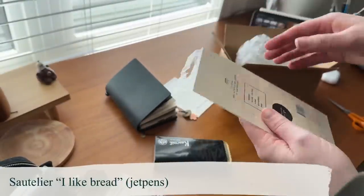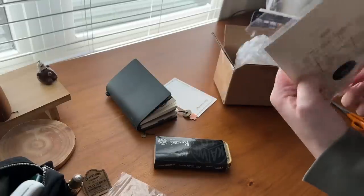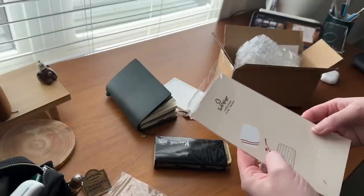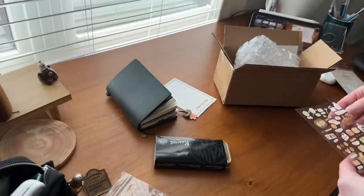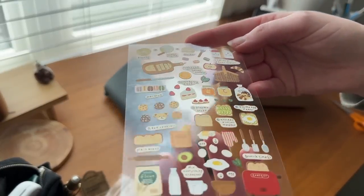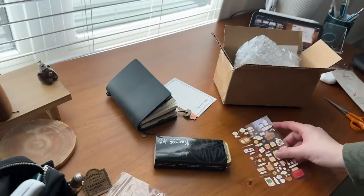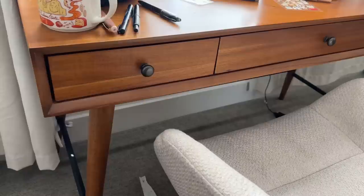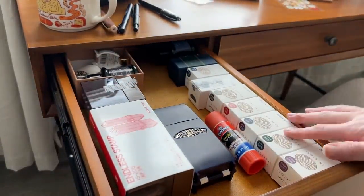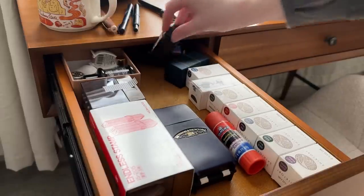I also opted to get some of these Stalogy — I don't know how to pronounce that, so I apologize — sticker sheets. This was like a bakery set and I fell in love with this little toaster at the bottom, so I had to have it. I ordered these things from Jet Pens, which is my go-to. I typically get my fountain pens from Yoseka, but they didn't have the clip in stock and I knew I wanted the clip to match, so I went over to Jet Pens, which is a tried and true.